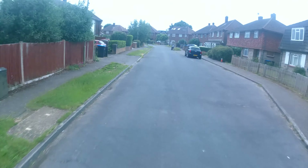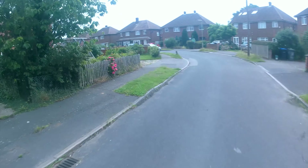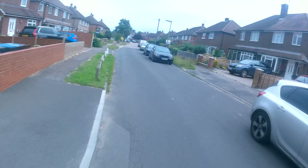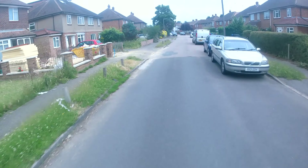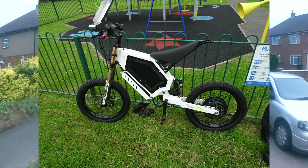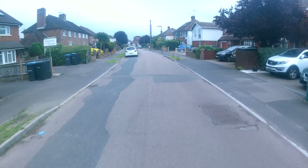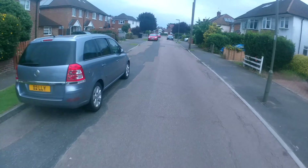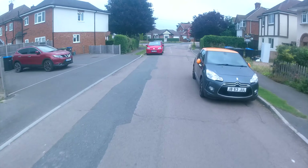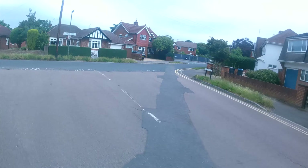Hello everyone, welcome back to another video. This is going to be a bit of an update and a test ride - I'll go down to a local park and do the proper video in a moment. I thought let's give you some test footage of riding this about. This is what the bike looks like now - it's got the wheels done, suspension done. The other theme about this video is going to be the Sabvoton because I'm having some issues with it. It's working alright at the moment but I'll explain once we get to the park. Enjoy some footage of riding around.